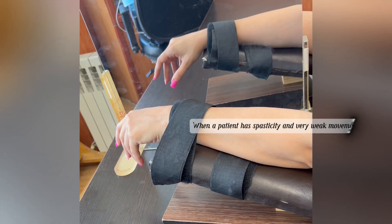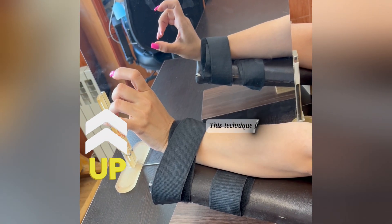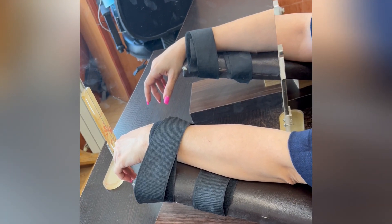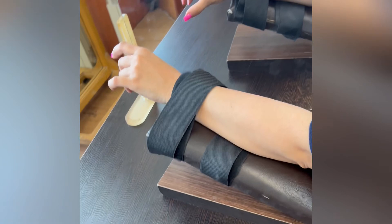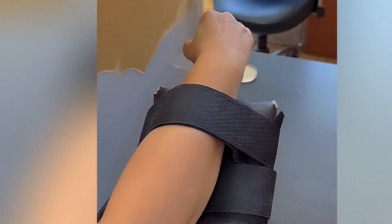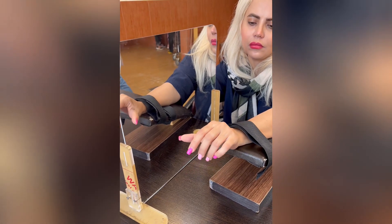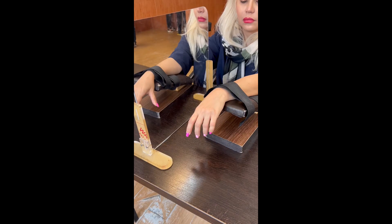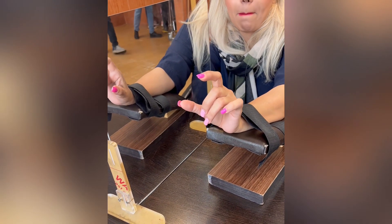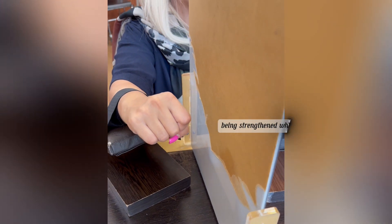When a patient has spasticity and very weak movement, we use an armrest to release tendons and induce tenodesis. This technique aims to address the increased muscle tone associated with spasticity. In this case, as you can see, the wrist extension movement is being strengthened while it is spastic.